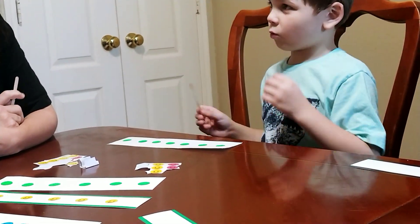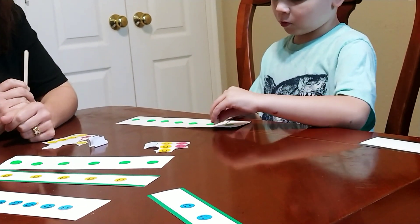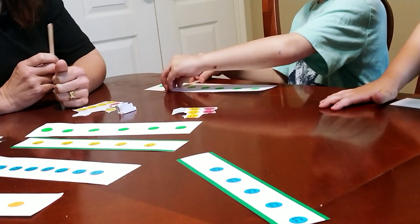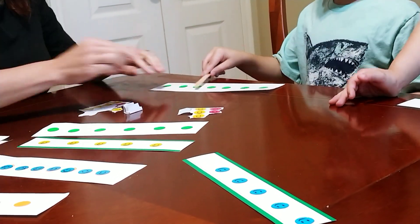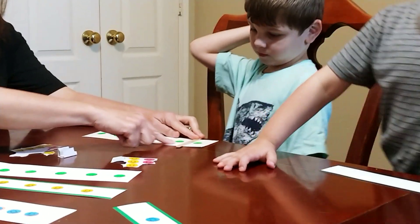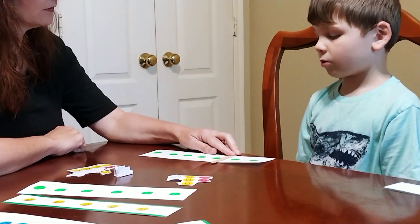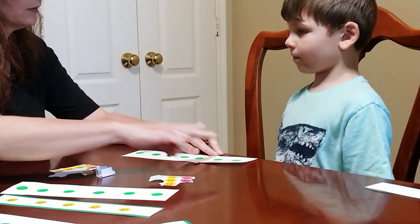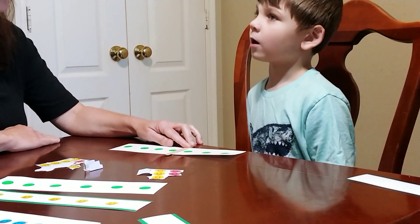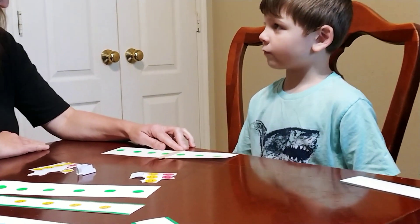One and six. So here you see one and the rest, the other six. Two and five. Good. How about if I move it right here? Three and four. Three and four.